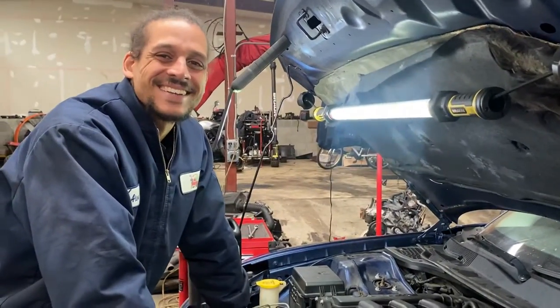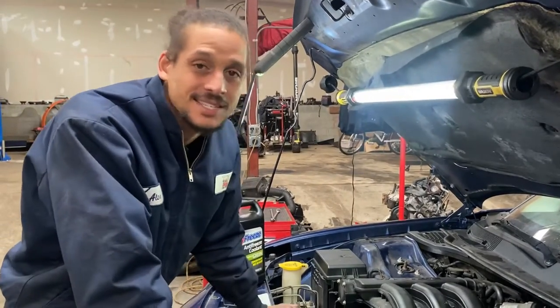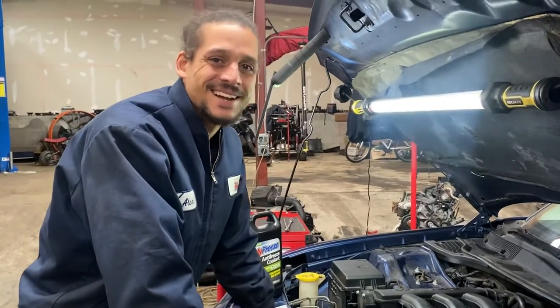Alex the car doctor out. I enjoyed you guys today. If you have any questions pertaining to this job, let me know in the comments down below. I love you guys - Alex the car doctor out.